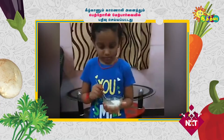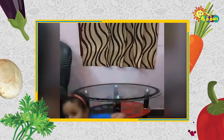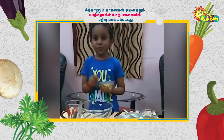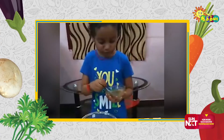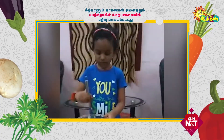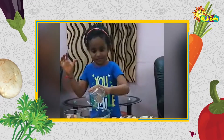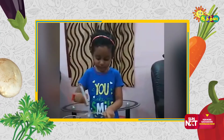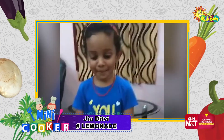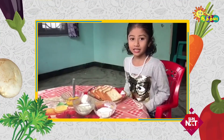What are you going to do in this one? Let's get ready! Daku, we are going to make sweet bread.